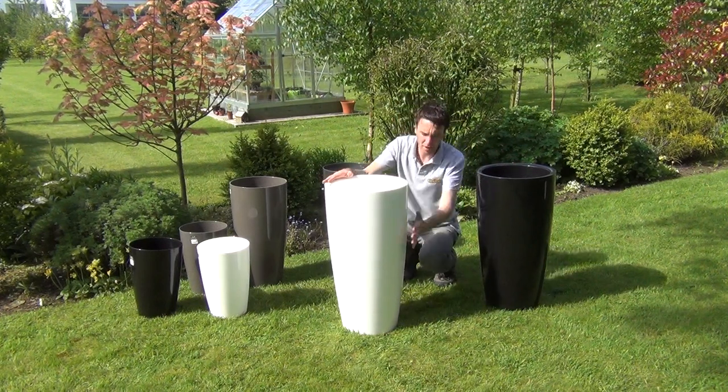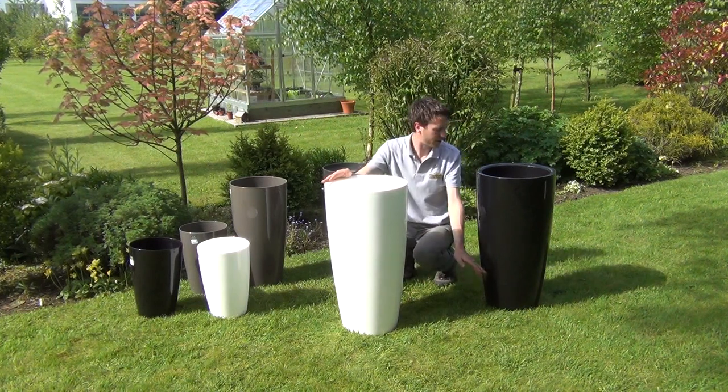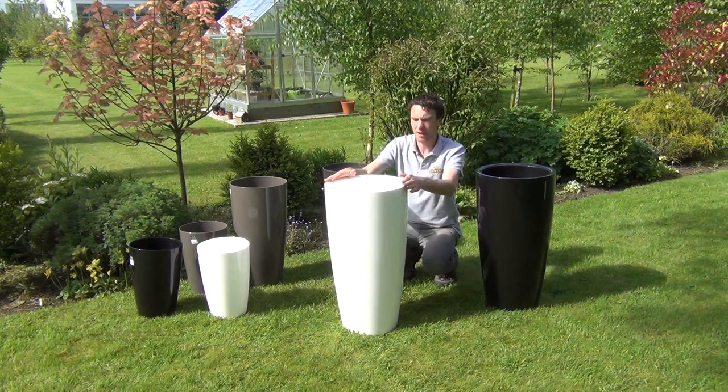All of the Santorini pots have a lovely gloss finish on them, which gives them that reflective look, as you can see here on the black pot and the brilliant white.